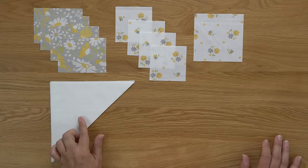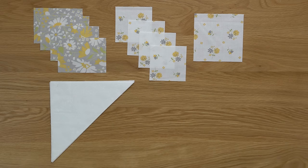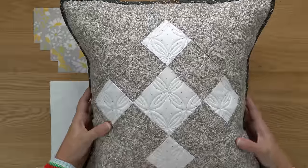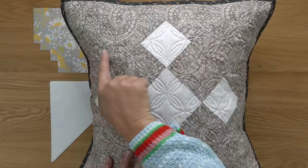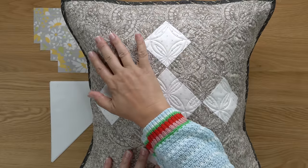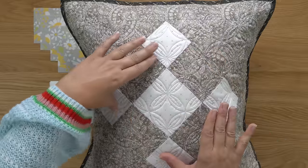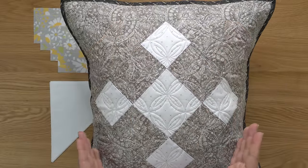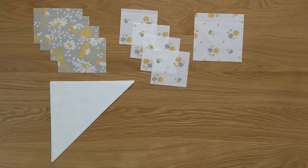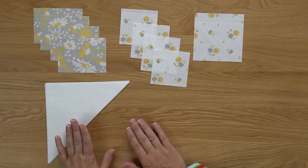I am using my white-on-white background print in place of that gray. In the pillow project, that would be this section right here and right over here. So I am framing those out with a background print, focusing on the center by using background fabric for those corners. I have cut those, and if you continue reading on page 19 you will also find the remaining pieces.